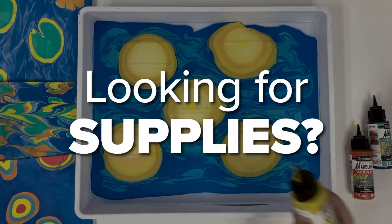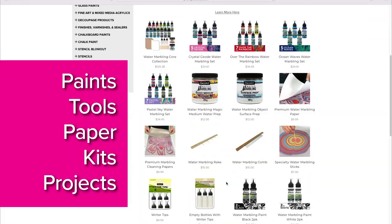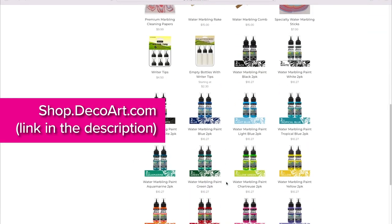Where can you find DecoArt water marbling supplies? Shop.DecoArt.com has everything you need. Click the link in the description below.